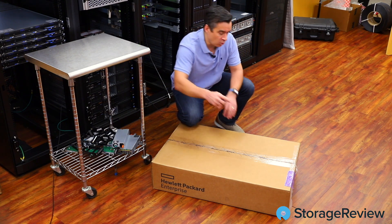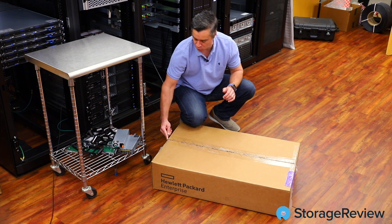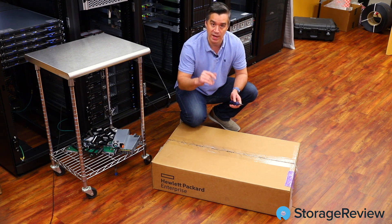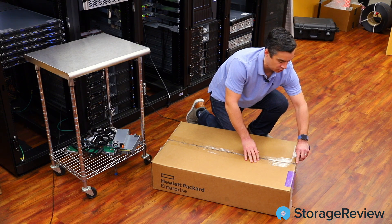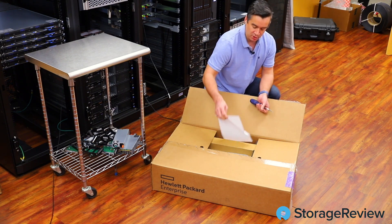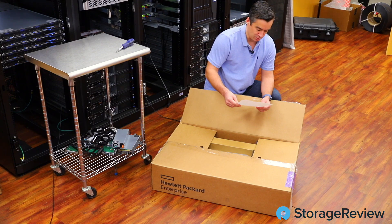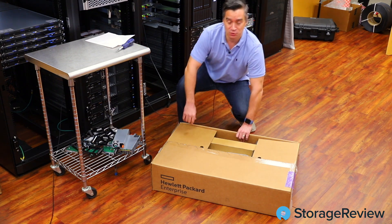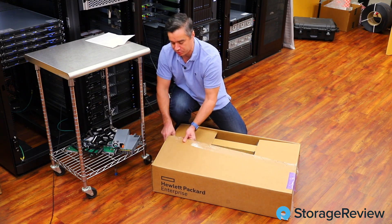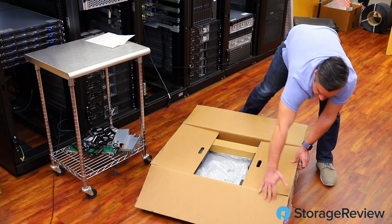The DL160 Gen 10 is part of their SMB series, so it's a 1U server that's going to appeal to a more entry server need. It starts at around $800 or $900. You can configure it and make it more expensive with flash and other things, but what HPE has done with this family is tighten down the compatibility list on CPUs and drive configurations, making it easy to consume for small businesses and small service providers that need enough compute but don't need the scope of the larger DL360.